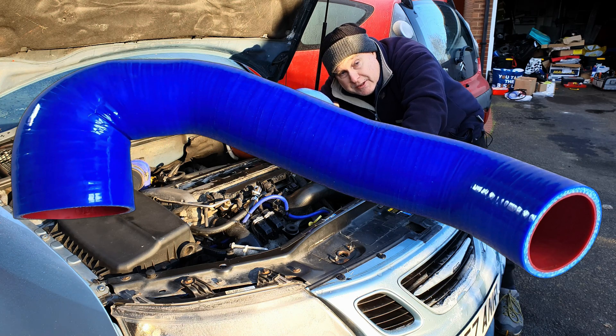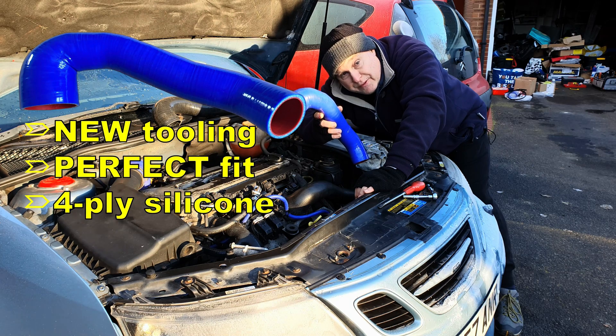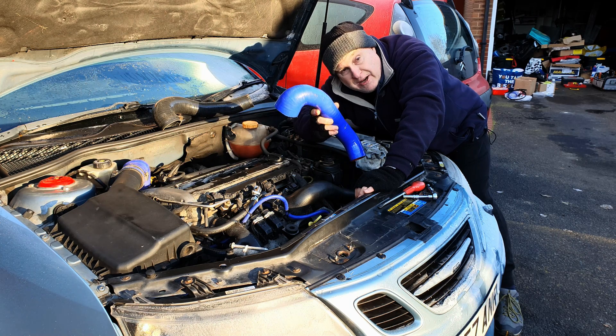Today I'm showing you this new Saab 93 throttle hose which I have been involved in the development of with the factory that makes it. Let me show you how to change it and tell you a little bit about the development.